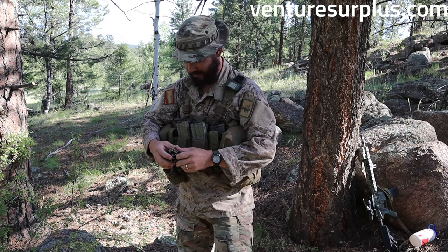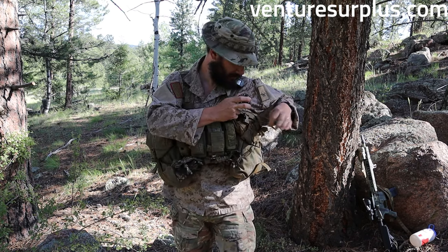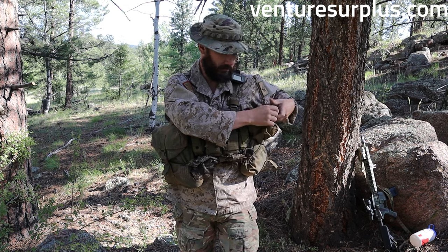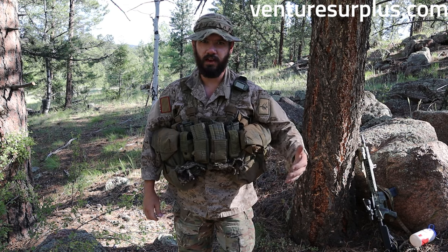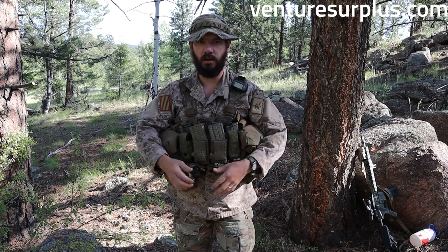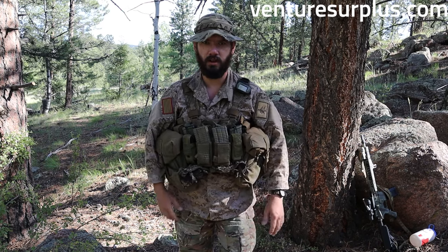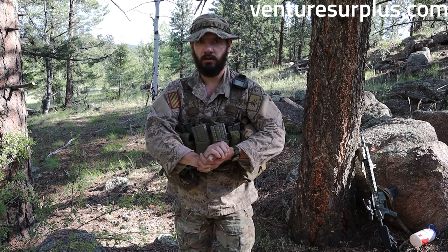Don't eat that pine cone, Lucas. You're not in charge of me. Hey guys, Lucas here from Venture Surplus, and today we're going to take a look at the TAP. It's going to be a pretty comprehensive guide to the TAP, some setups, a general look at what it can do for you and why you should consider buying one if you're looking for a full combat load capable rig. So let's get into it.